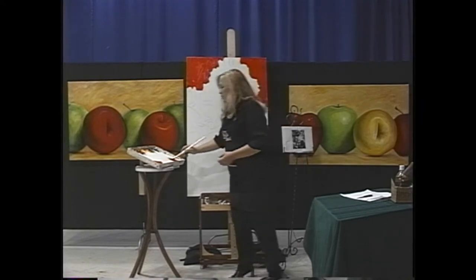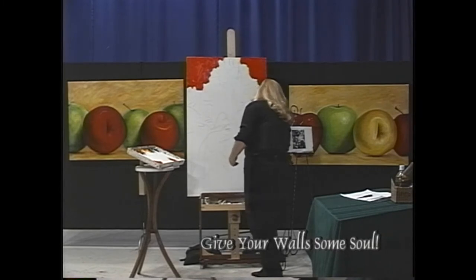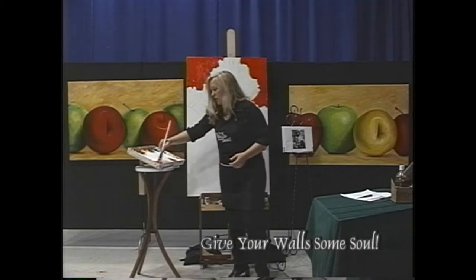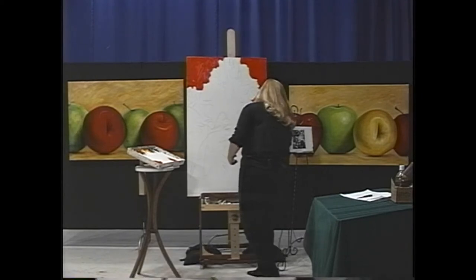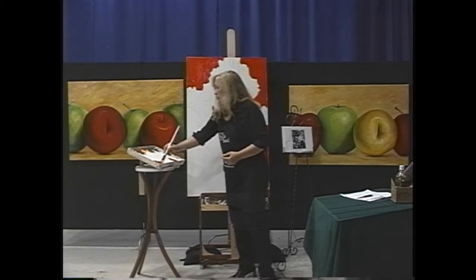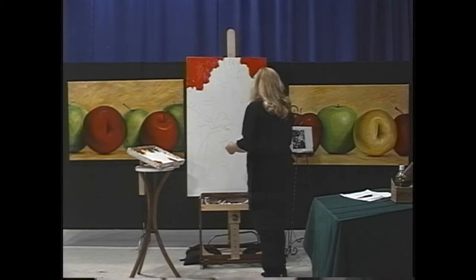I'll have to bring the pliers in so you can see what I'm talking about. I'm all for not using special gadgets if you can get away with it, but sometimes you just have to have them. Okay, I'm just scribbling — this iris isn't going to be any different from the red background or the apples in other paintings; it's just a different subject. Paint everything the same way.